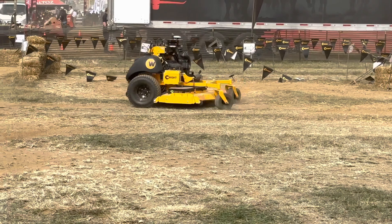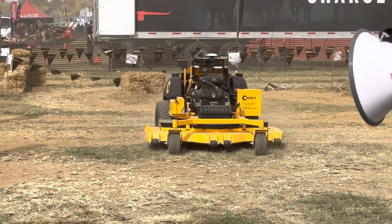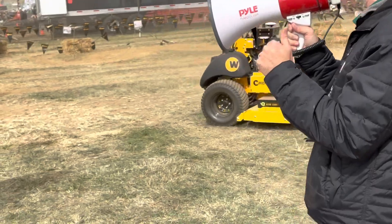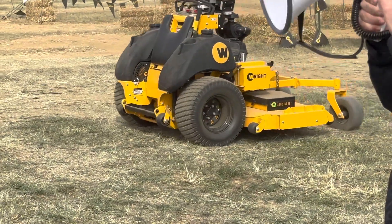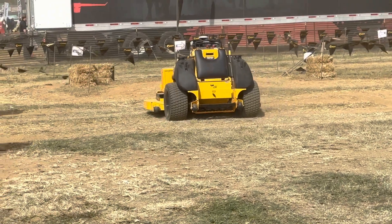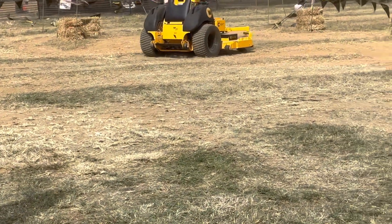We are now in production with this machine. Please ask your local dealer if you want a demo. We have customers in the field using this machine right now to get maximum productivity and efficiency. I'm welcome to any questions you might have about the sensors, cost, that kind of thing. I'll open it up to questions while we just let it run — this is the boring part.